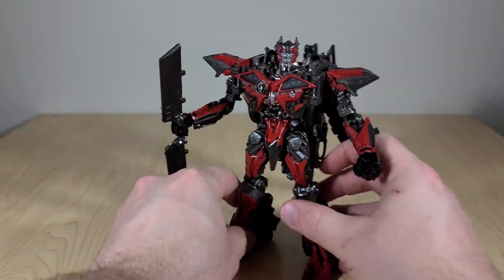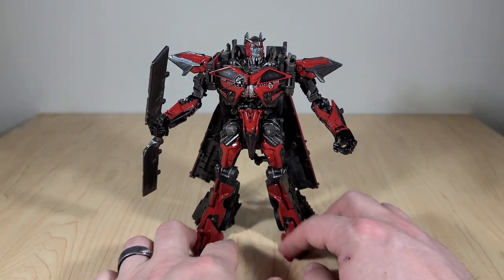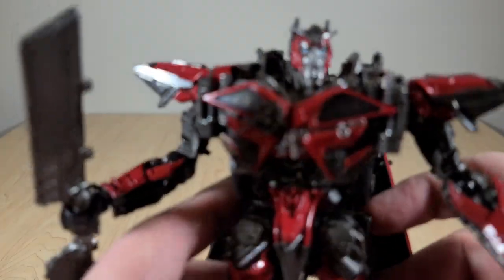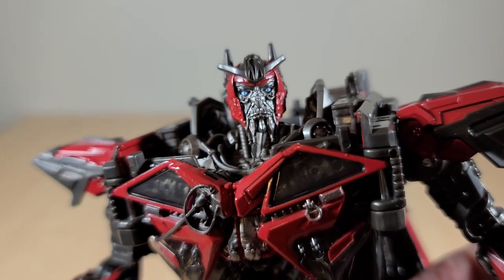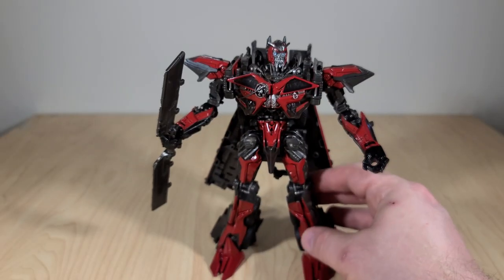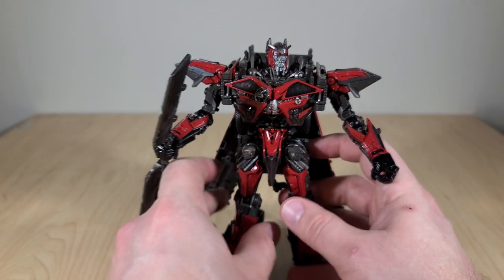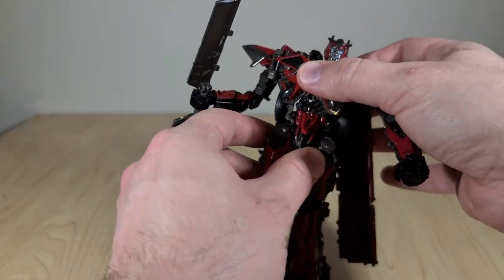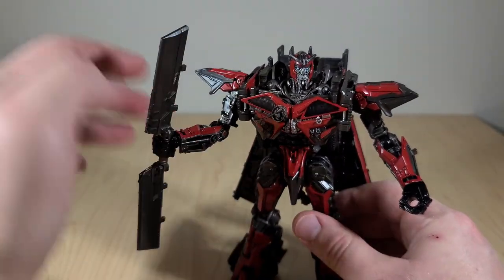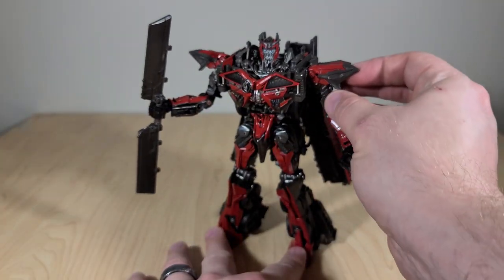This is the completed robot mode for the new Voyager Sentinel Prime. Does it look good? Yes, it does — it looks very, very good. The colors are fantastic and there's a lot of molded detail on the face that really captures how he looks in the movie. You've got that eerie blue glow in his eyes. The tolerances are fantastic, everything holds together well, and he's pretty much fully poseable aside from the ankle issue and the fact that you can only turn his torso about this far because of kibble issues. He looks great and for the most part functions great — a few minor weaknesses, but nothing terrible.